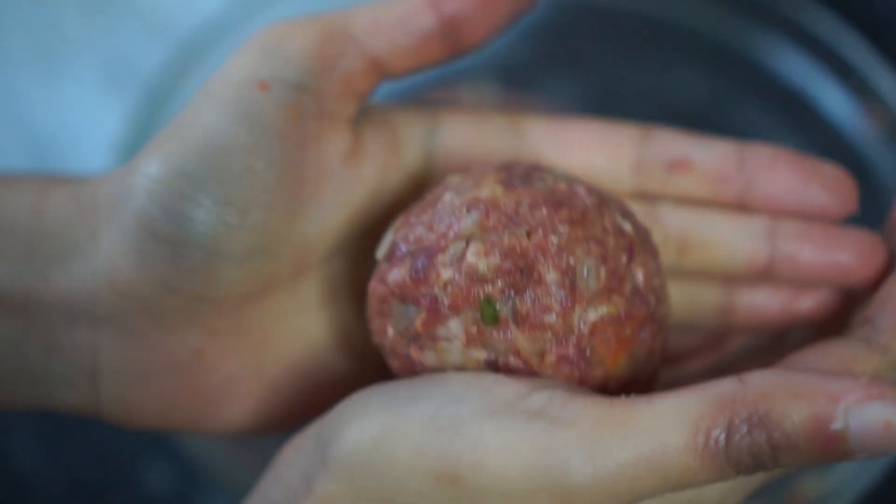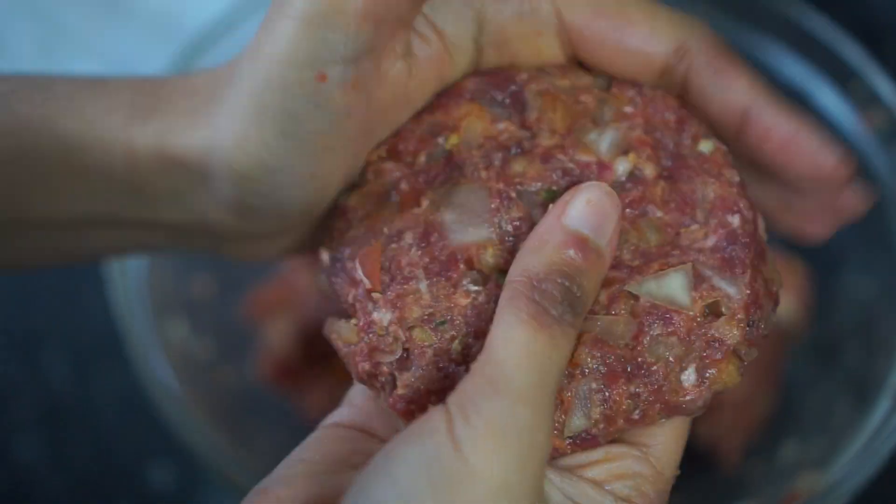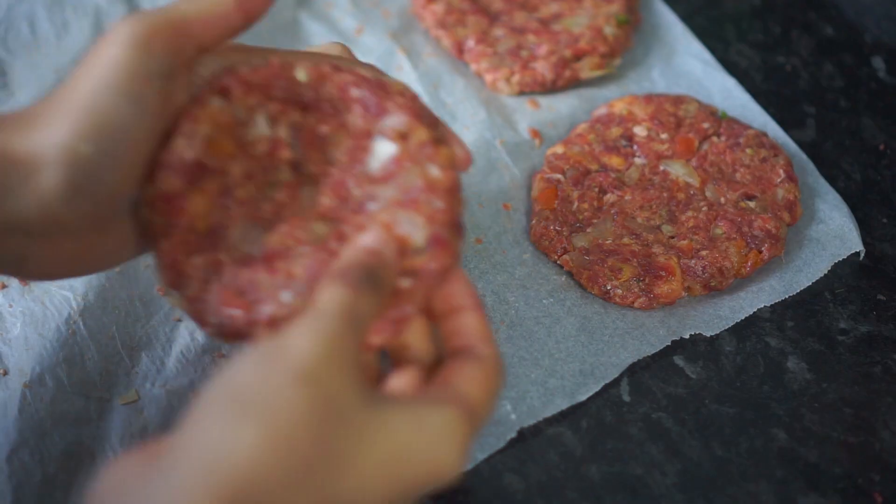Once everything is well combined, take about two tablespoons of the meat mixture and flatten it out with your fingers until you obtain a smooth patty.